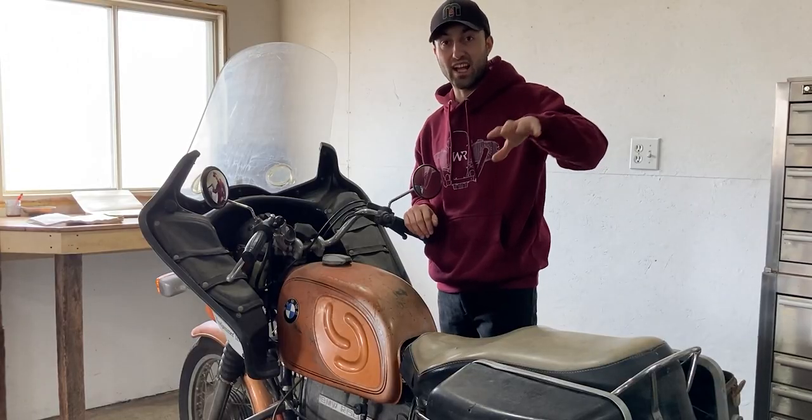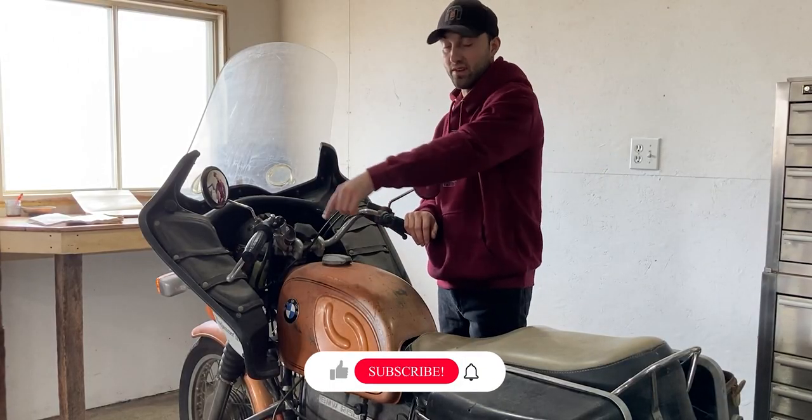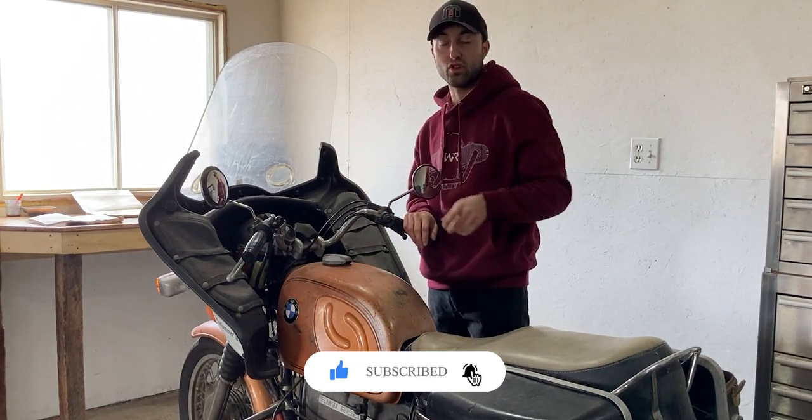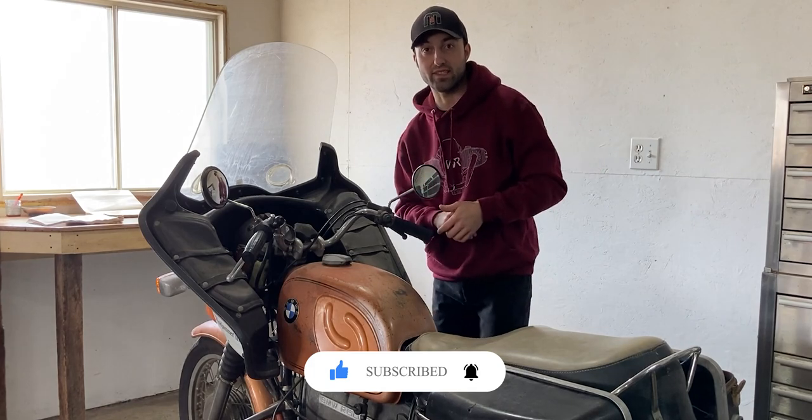Right now I'll share with you guys a time-lapse of the fairing removal. There are six bolts around this perimeter and a little bit of wiring, but let me share with you guys some closer views and get this done and we'll move on to the luggage bags.